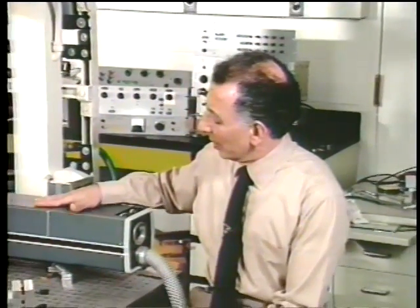In this first demonstration, we're going to take the output of this argon laser here. And without focusing it, we're going to send it onto a piece of cardboard and show you what happens.